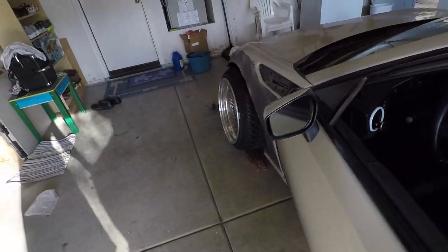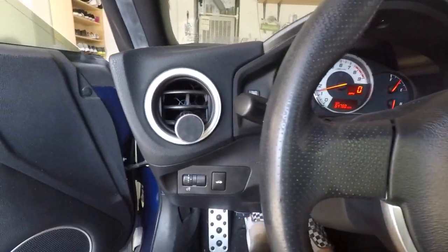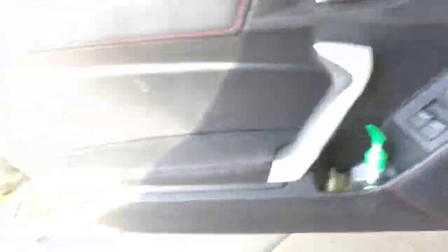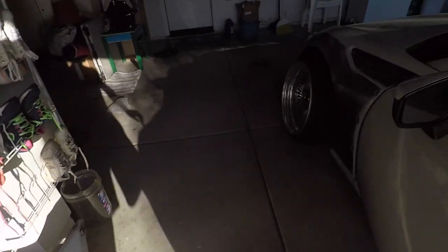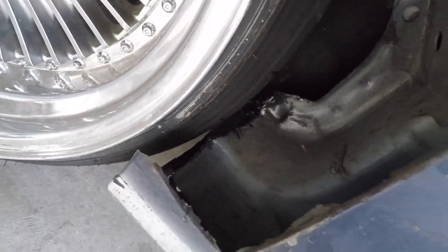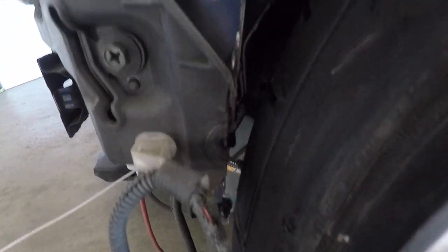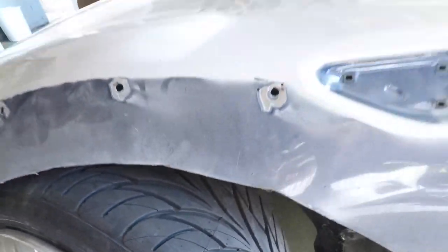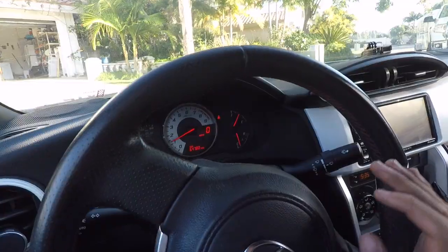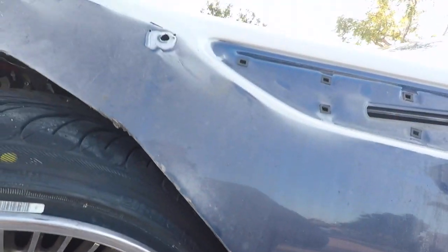Alright guys, first test — let's see if it still rubs. Yes! It is so, so close, but we might be good. I'm going to take it out on a drive right now. Look at that — the clearance is so small. A little bit of rubbing on full lock; looks like it's rubbing at the top. I'm not too worried about that honestly.